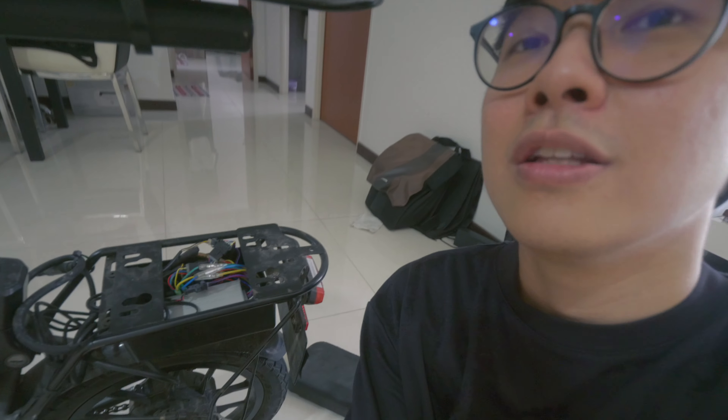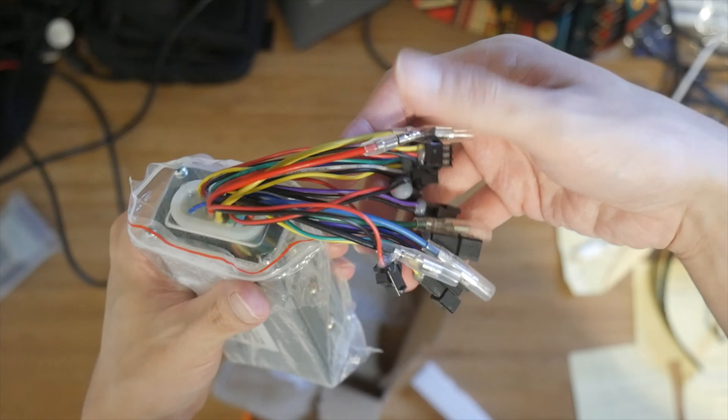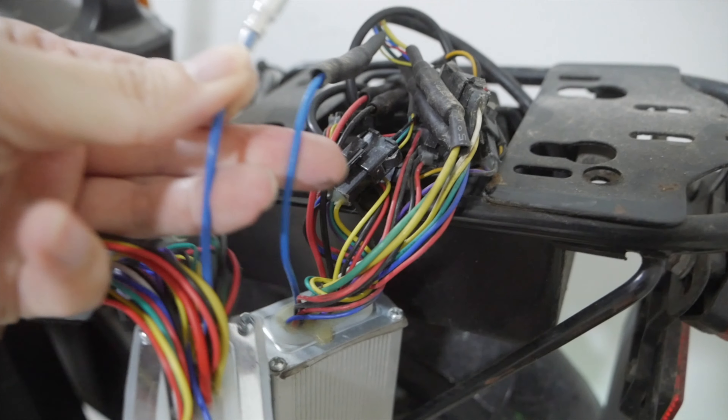I've already installed the 48V controller inside, but I'll explain in detail how I installed it. First, you need to remove the battery because on my first experience I actually encountered sparks while trying to install the 48V controller — thankfully it did not short circuit anything. So do make sure to remove the battery first. Then locate your controller box, which is usually at your rear rack. Remove the screws, remove the cover, and the controller should look something like this with a lot of wires. All the wires are color-coded, so you can easily identify which connects to which.